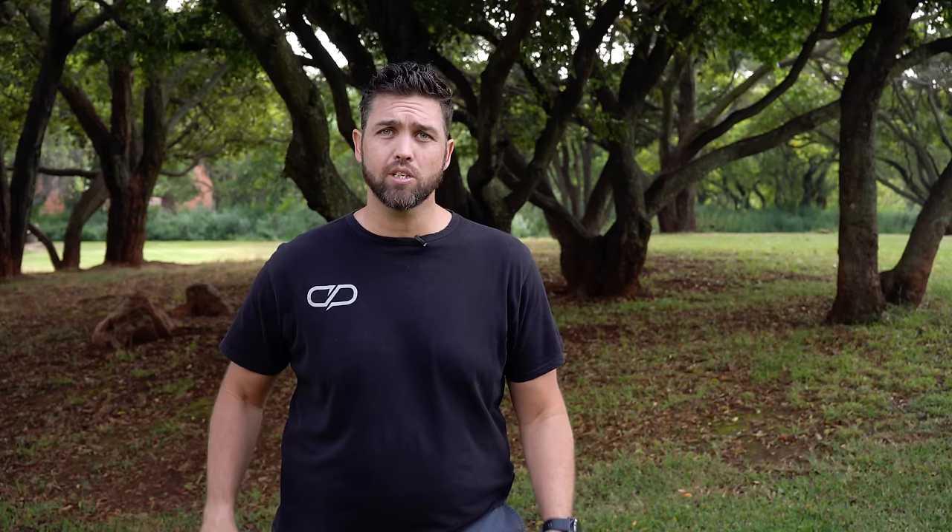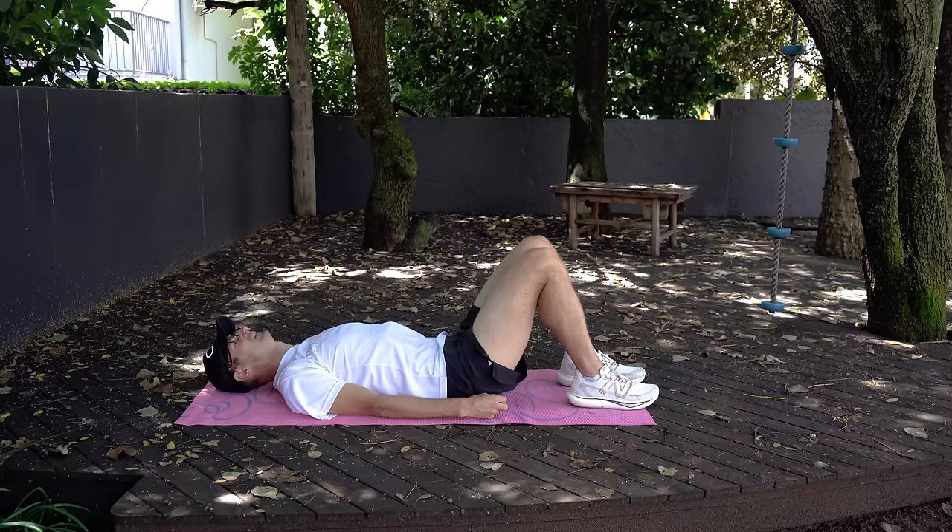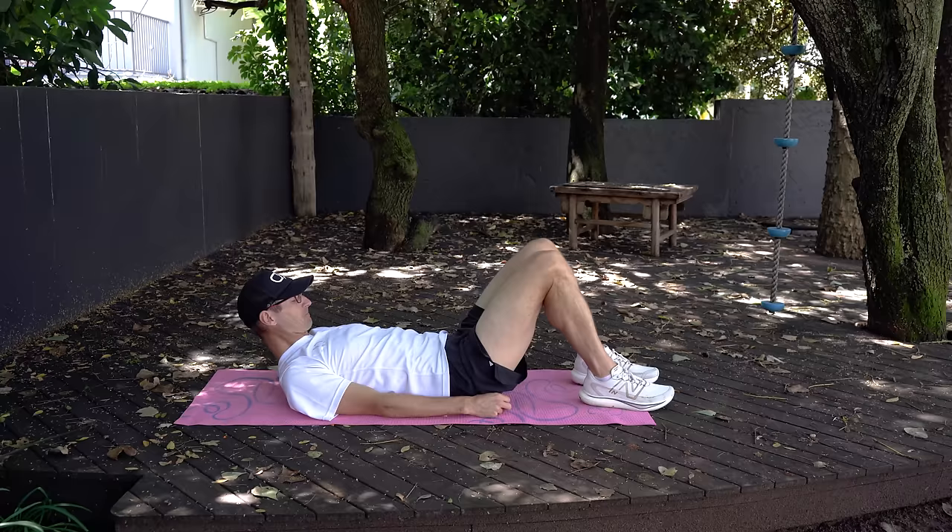The next exercise is the glute bridge. Having strong glutes is beneficial for multiple reasons — not only driving forces in your running and forward motion, but also making the link between your upper body and lower body nice and strong, which helps prevent little niggles and injuries elsewhere in the body. For the glute bridge: lie down on your back, knees bent at a 90-degree angle with your feet on the floor.